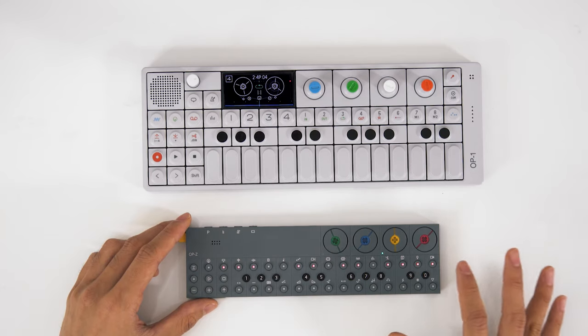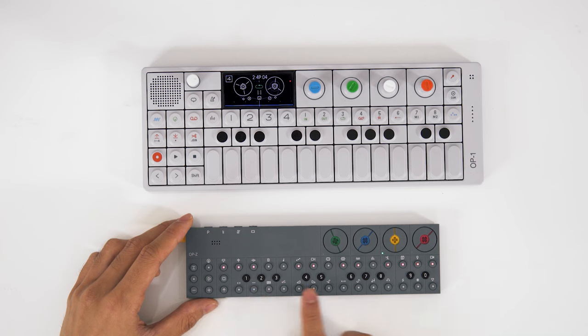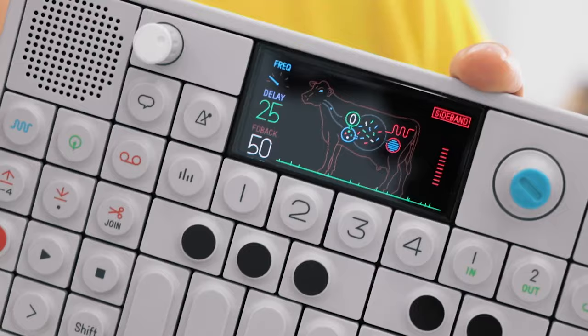What they've done with the lights on the OP-Z — the different colored lights in almost all of the buttons — really gives you a lot of good feedback about what's going on. Obviously though, it means you don't get the cow. The cow is my favorite effect in the OP-1, and the OP-Z not only doesn't have it, it just has fewer effects overall. The OP-1 gave you three different kinds of delays.